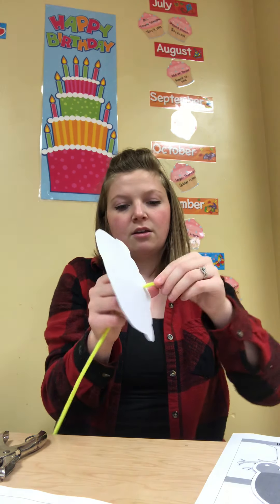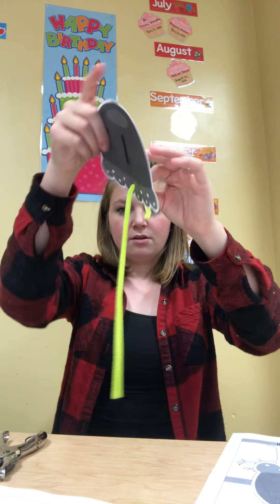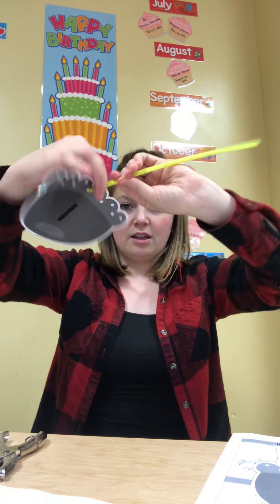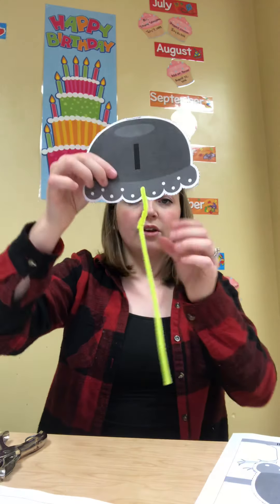So you're going to push it through, and then if you flip it around — see how I curved it back? And then you're going to hold this part and twist it to kind of connect the leg. So now my jellyfish has a little tentacle. So you're going to take it and do that.